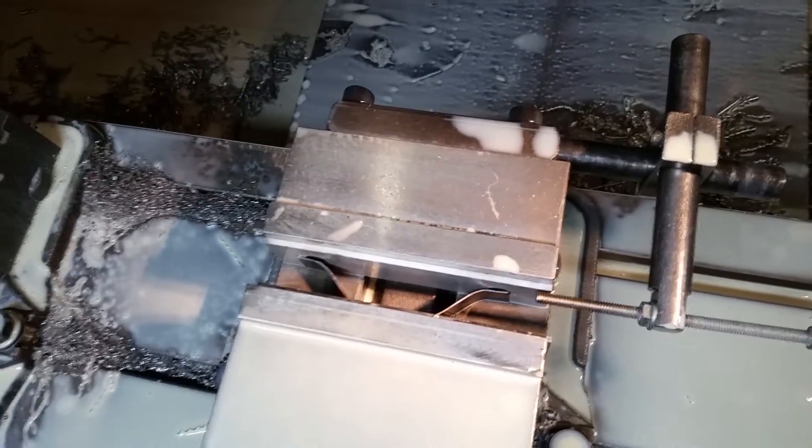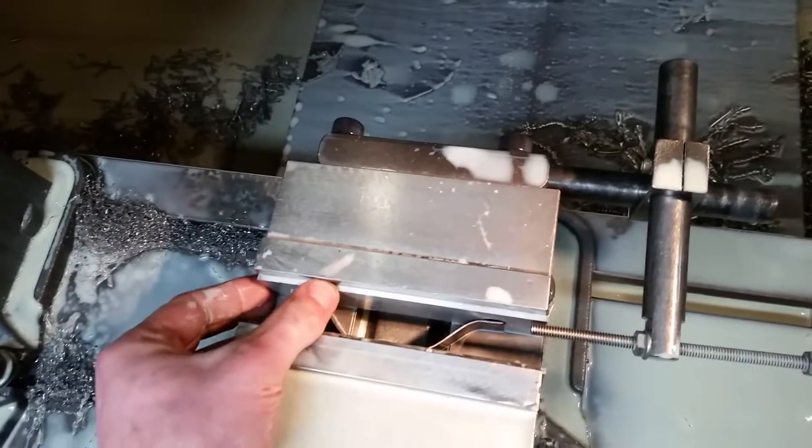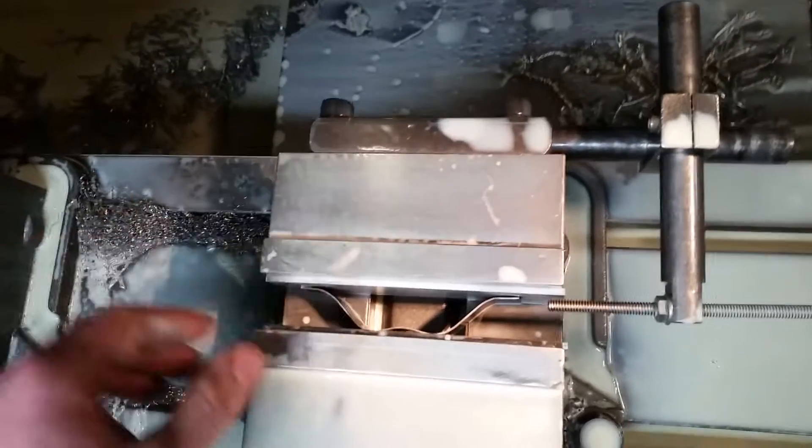When you loosen your part, it keeps your parallels from moving. Keeps them really nice and tight against the jaw.